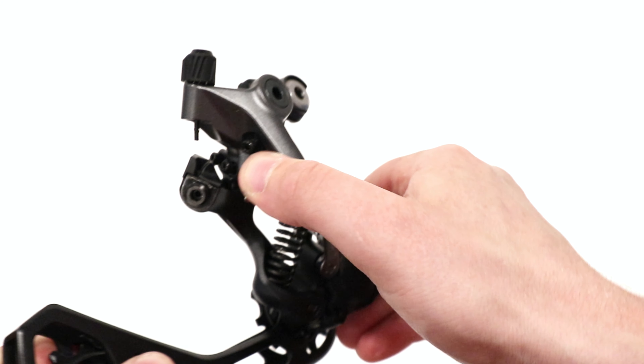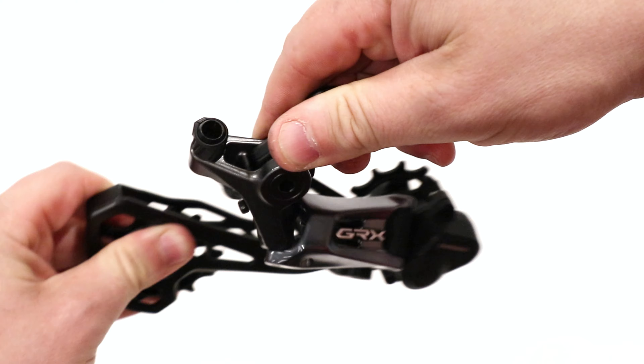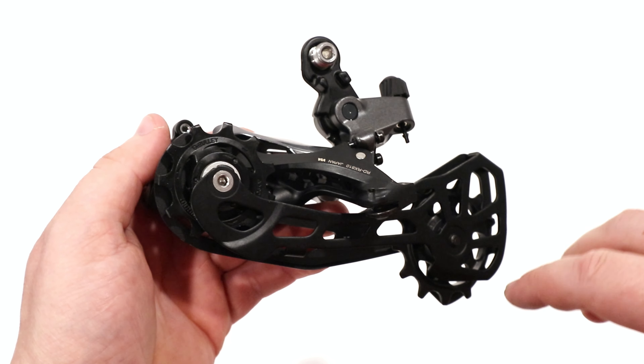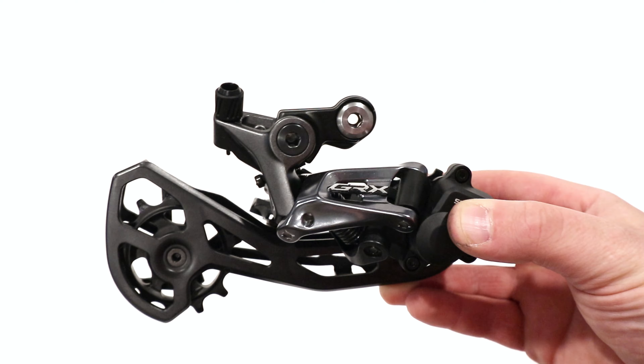Part of how they're able to do that is through this parallelogram. Much like a mountain bike derailleur, you can see that it has quite a range to it. It's going to allow the upper pulley to be kind of pulled down and behind the larger cogs. With the shadow link up top, it also pulls the derailleur behind the cogs, which helps out.